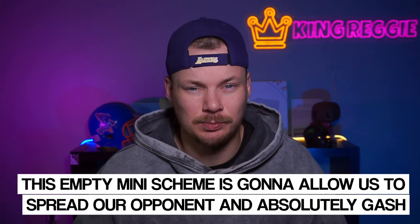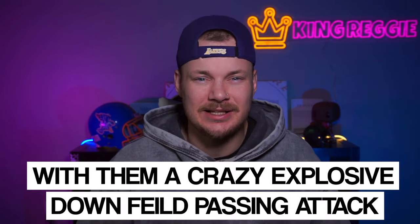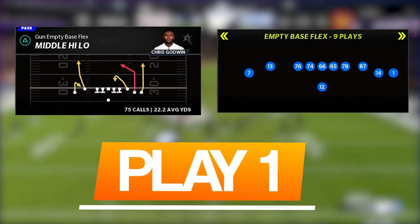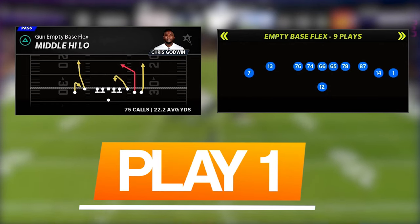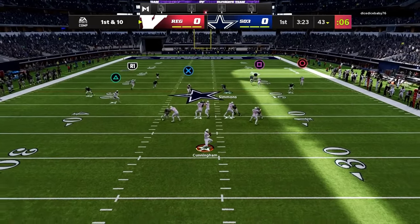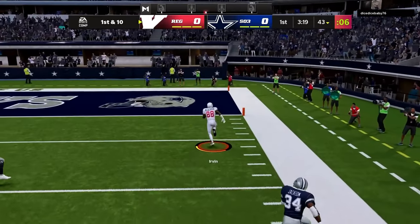This empty mini scheme is going to allow us to spread our opponent out and absolutely gash them with a crazy explosive downfield passing attack. The first play we are looking at is Middle High Low out of empty base flex. This is maybe my favorite passing play in my whole Oregon spread offense — it torches cover two and cover three for huge gains down the field.